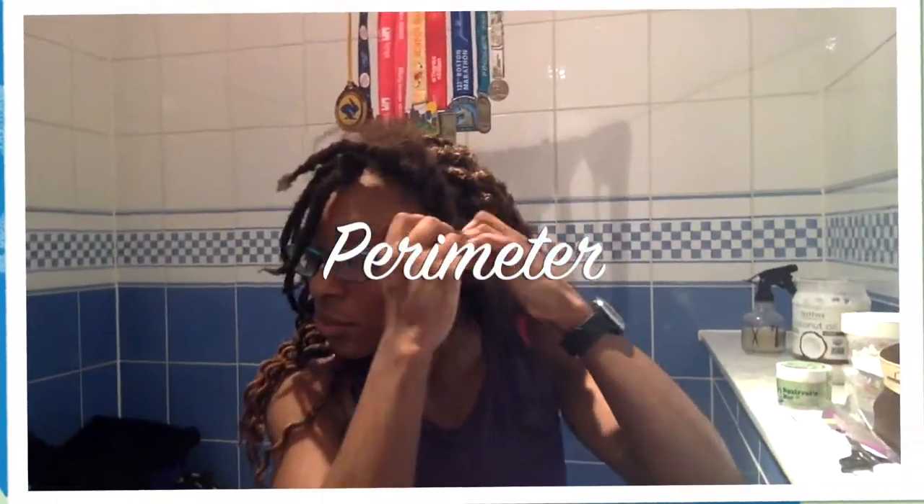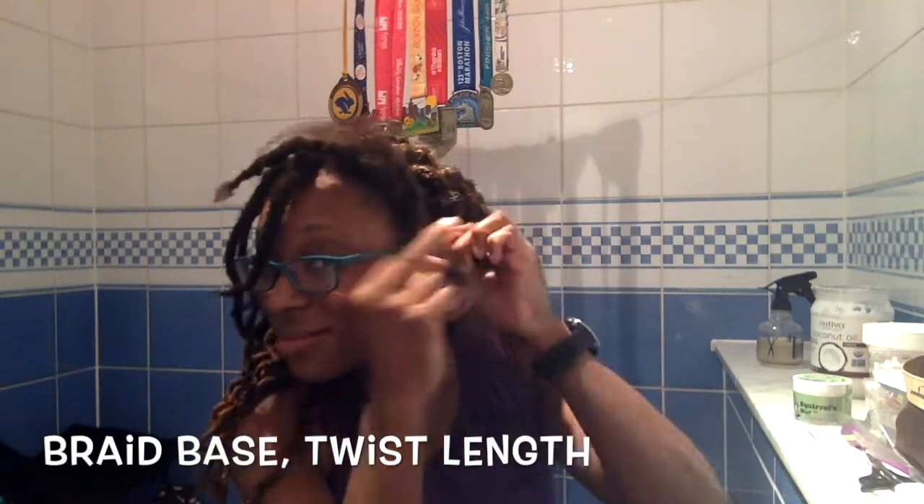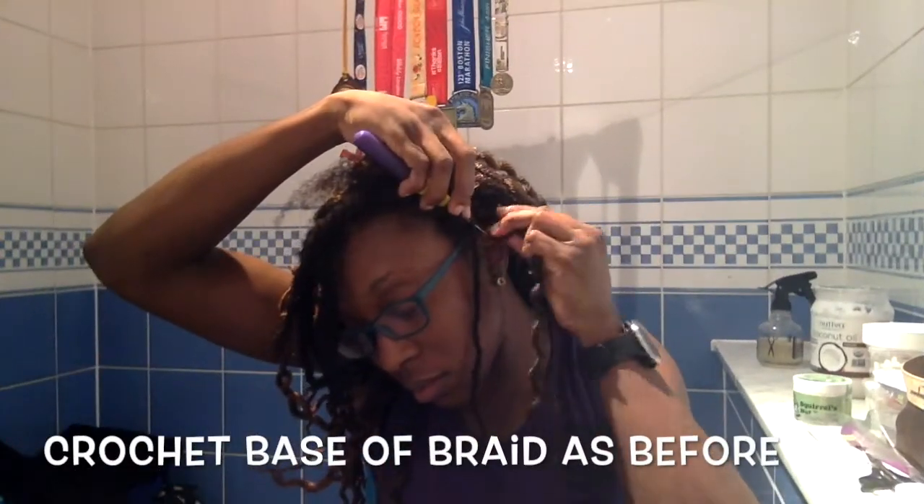For the perimeter, I sectioned off about a thumbnail size of hair and then braided the base about four or five revolutions before turning it into twists, which should hopefully be easier to unwrap when it comes time for takedown of the style.